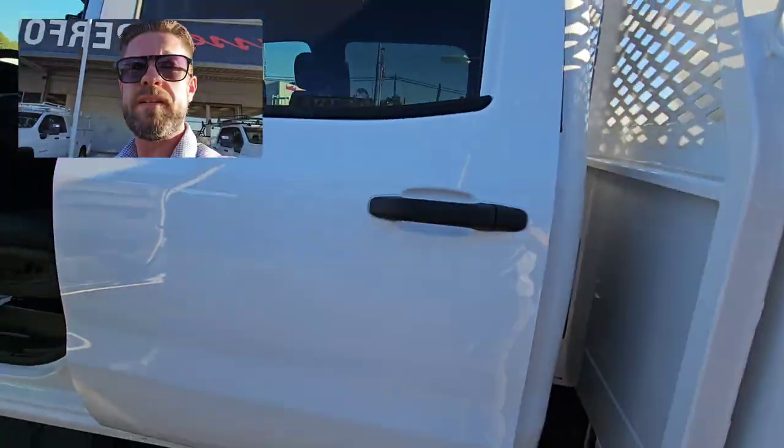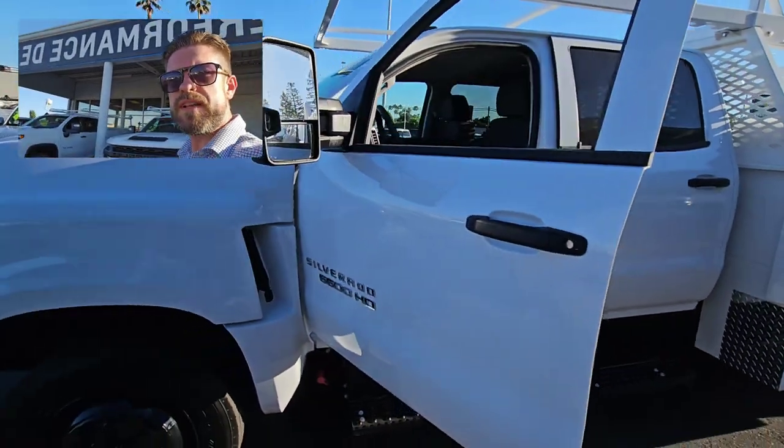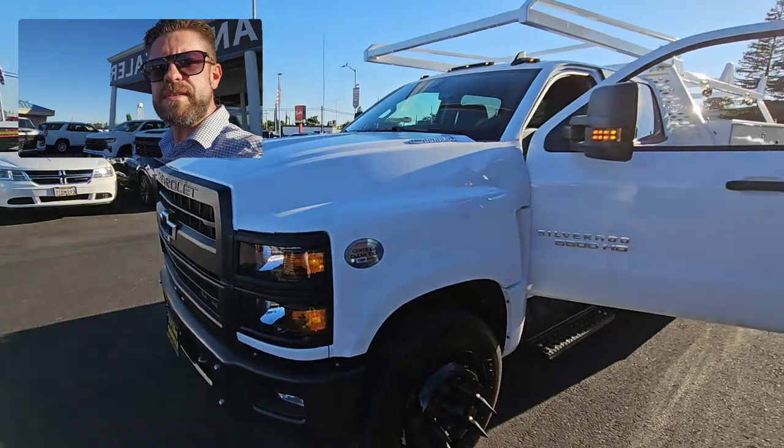This truck will make you a ton of money. Give us a call at 916-246-2330, or visit us at futurechevyofsac.com.